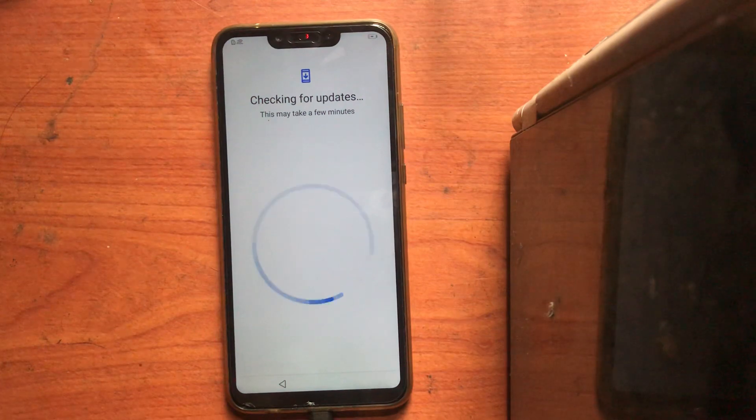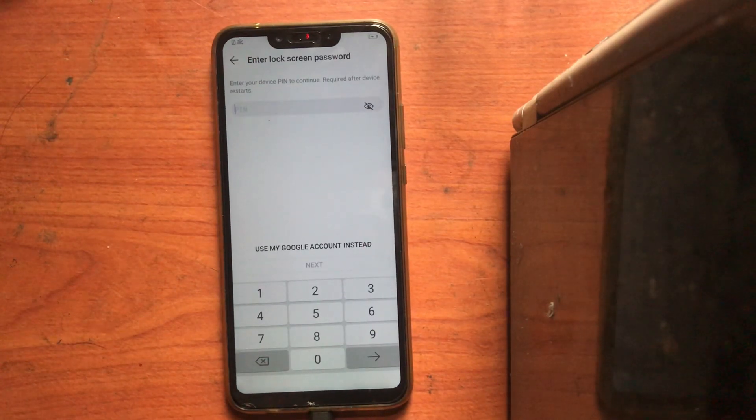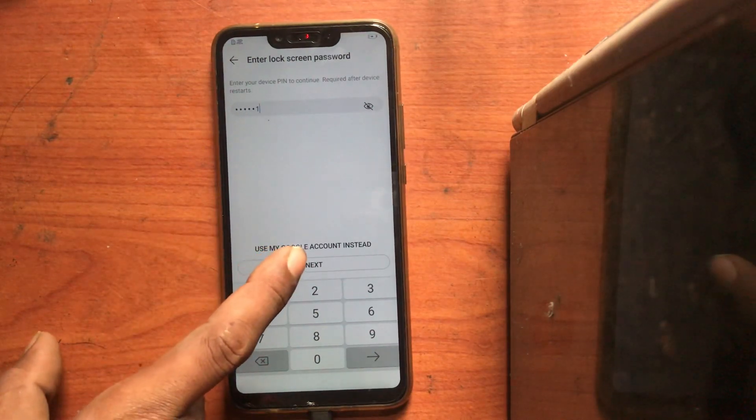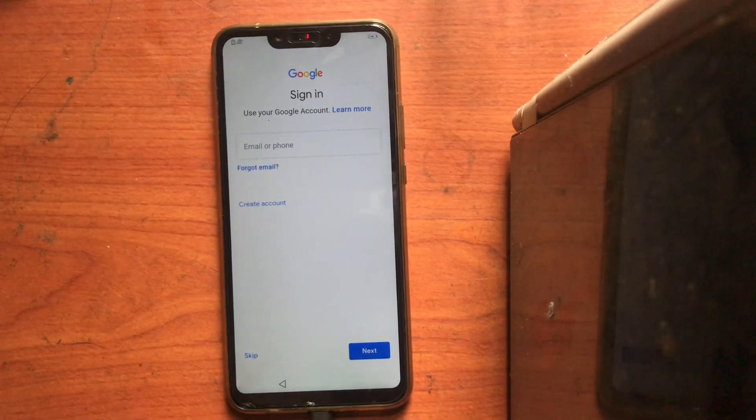This may take a few minutes. This is my method — I'm the first one doing it like this. We'll check the model after this. Okay, it's connecting. Checking in — now you can enter your PIN: 1 2 3 4 5 6. Click next. That's the PIN we entered. Got it.